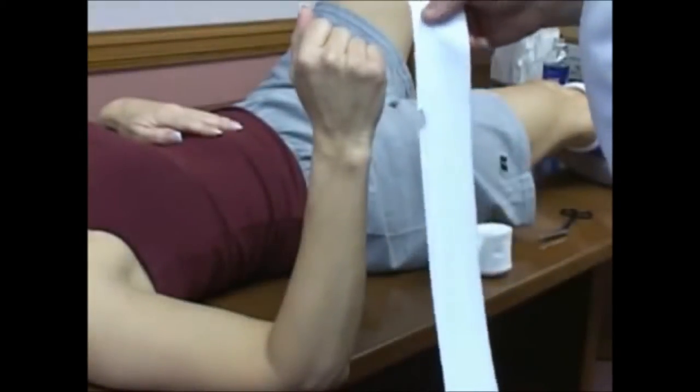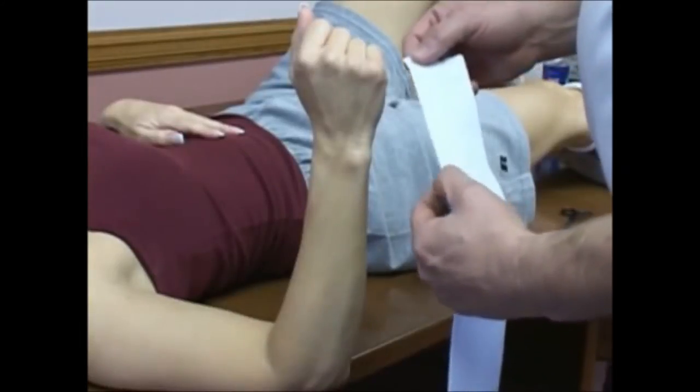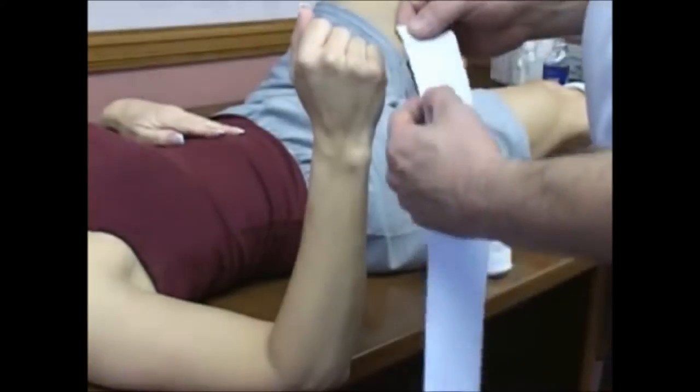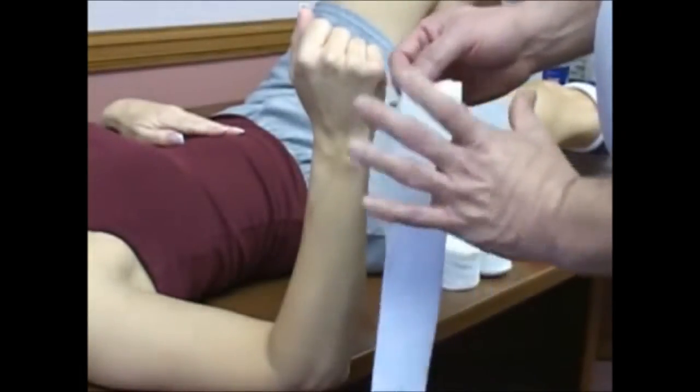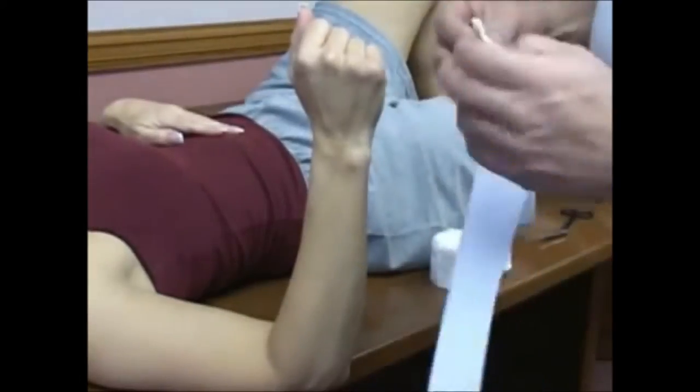We're going to be doing a short arm cast next. I like to cut the thumb hole several inches down on the stockinette. The simple reason is if you cut it too short, when this expands out, you'll have it way up here. I'll show you what I mean in a few seconds.